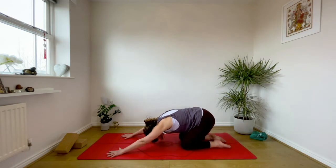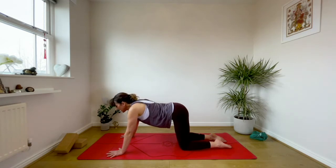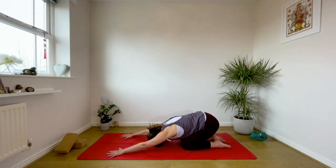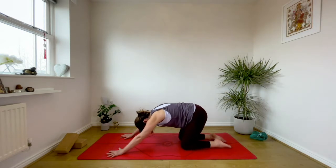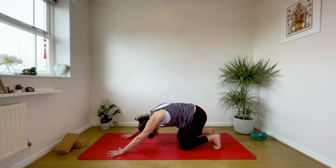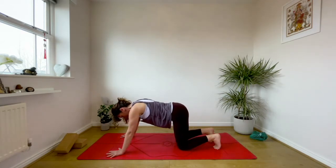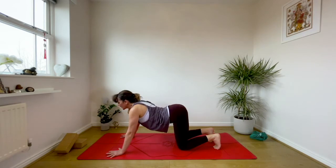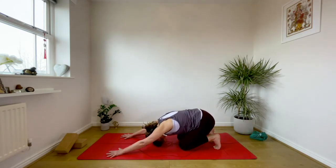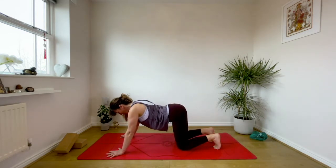Three of these: exhale round the spine, keep rooted through thumb and index finger, draw the navel in, tailbone down to the heels. One more — inhale rise up, and exhale softly and gently draw the navel back. We're going to do three with the toes tucked under now, so inhale come up, tuck under the toes stretching through the soles of the feet, and as you exhale round the spine. Sit back. Opening up through the channels, the nadis through the body, awakening the spine.